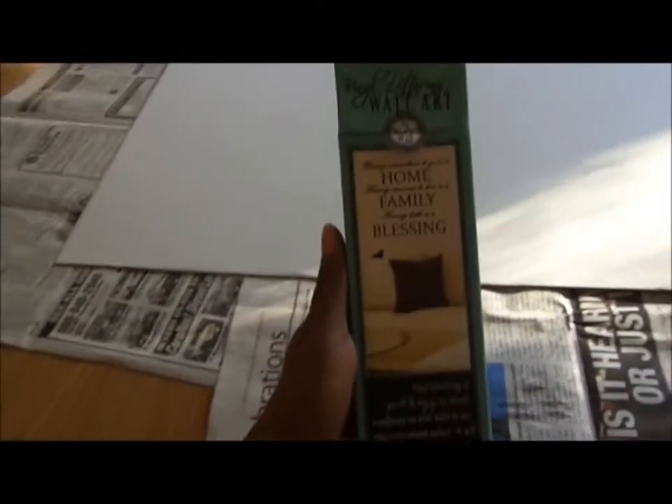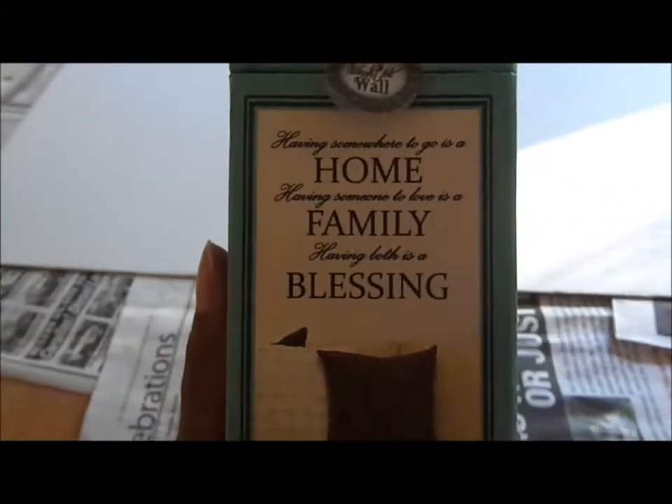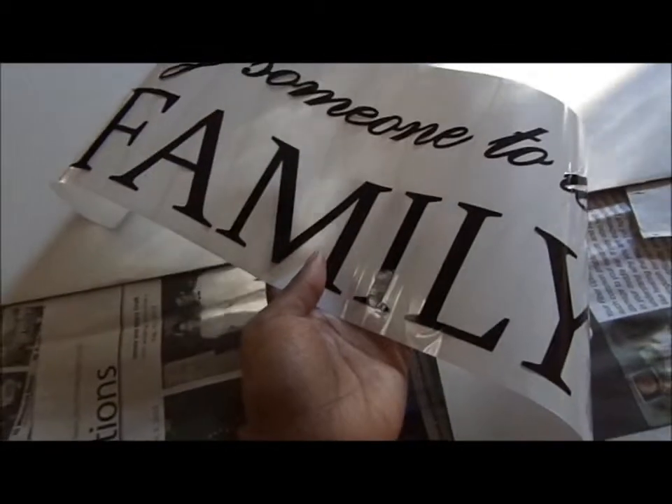What I have here is the little cardboard piece that comes behind a poster when you buy a poster — that same poster from my Mod Podge project. It's just a piece of cardboard that was behind the poster to keep it from bending. I also saw wall art vinyl lettering at Hobby Lobby. This is what the lettering will say: 'Having somewhere to go is a home, having someone to love is a family, and having both is a blessing.' The lettering comes just like that on a little sheet.